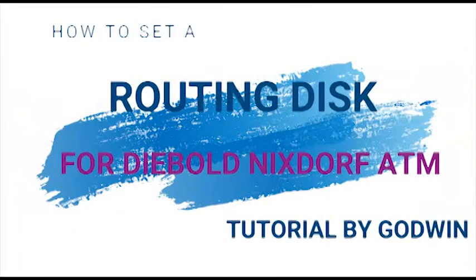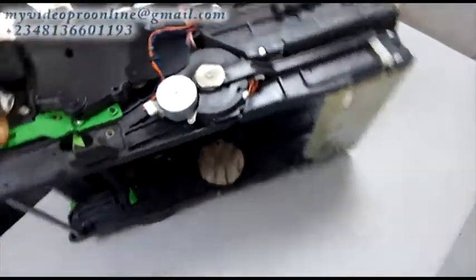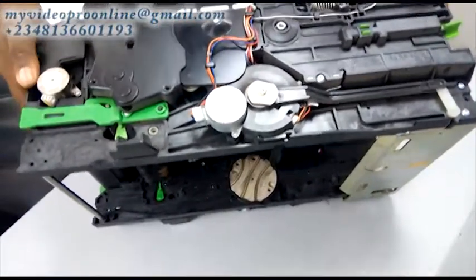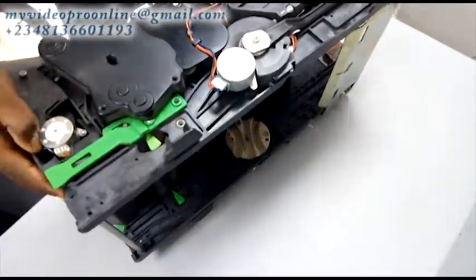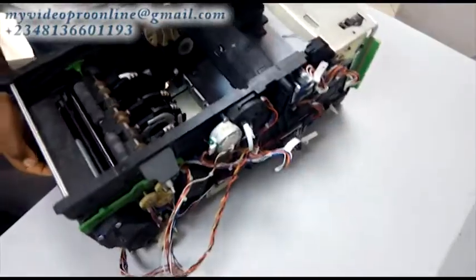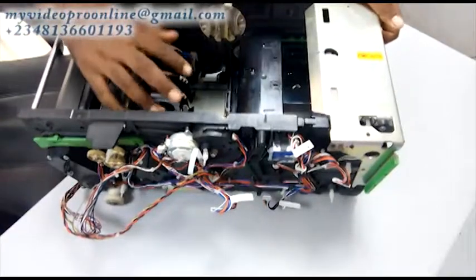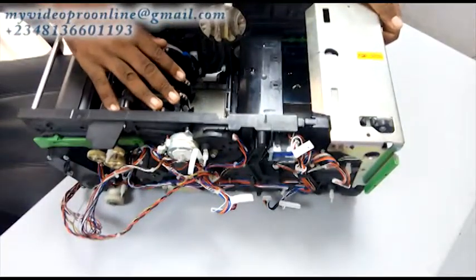Good day. This video is for all ATM engineers that specialize on Wincor Nixdorf or Diebold Nixdorf. Today I'm going to teach us how to set a routing disk in a stacker. Before you become an engineer you should have known what is called a stacker — a stacker is like the main engine for the ATM for the dispenser.